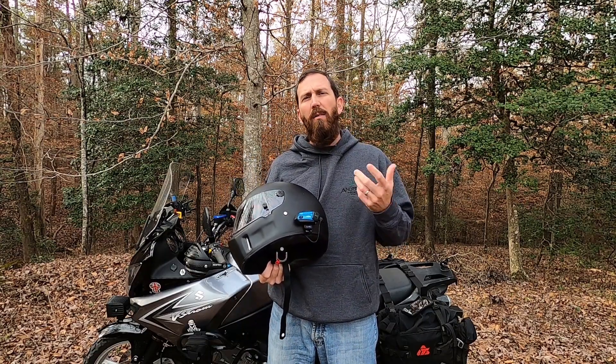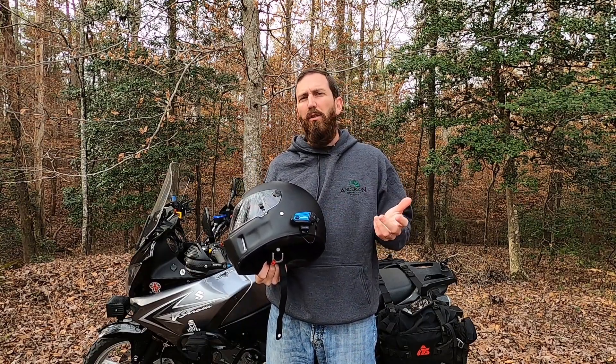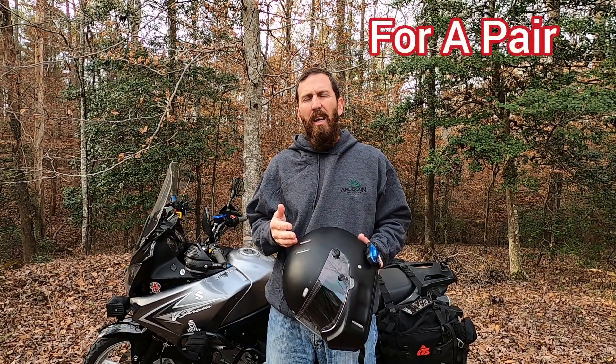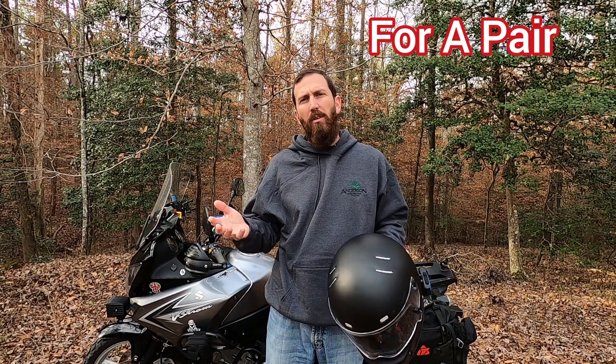Pro number one is obviously the price. You can get these things for under $200 — they're around $170 to $175, and I have seen them as low as $150. So that's a major pro in my book.